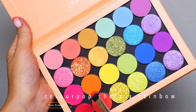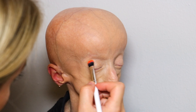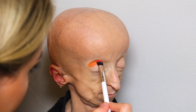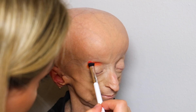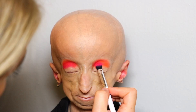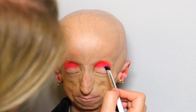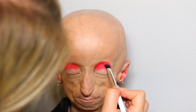So I'm going to be using the ColourPop She's a Rainbow palette and I'm literally obsessed with this palette, it's amazing. I'm just going to be applying that neon orange and neon pink to her eyelids, but I'm not really going to be diffusing them yet — I'm just going to be applying the product and kind of ombre-ing them together.